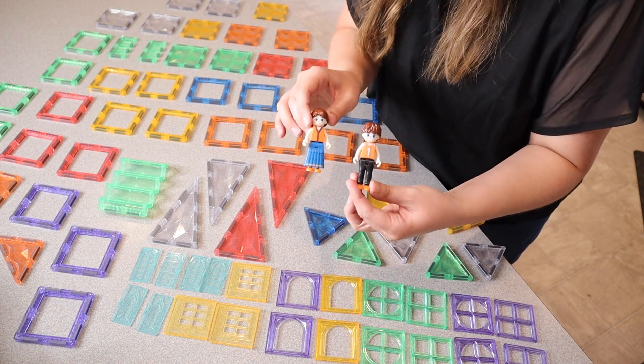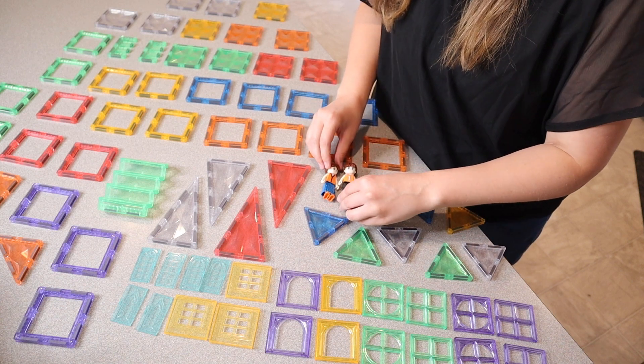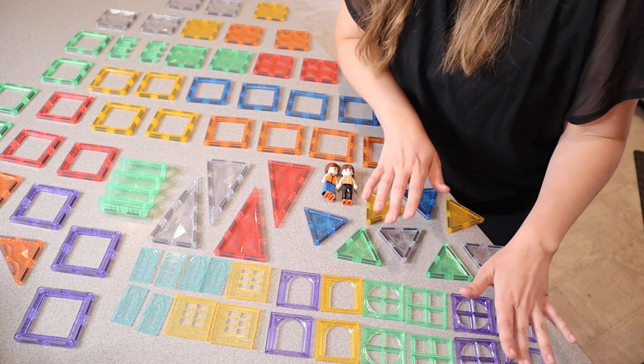It does come with two people figures. If you have a little bit older kids that don't put things in their mouth, these would be fun to play with. They are able to sit down, which is kind of fun — there is a boy and a girl.